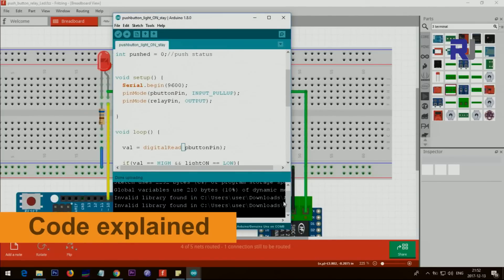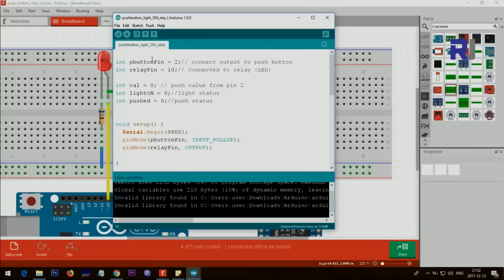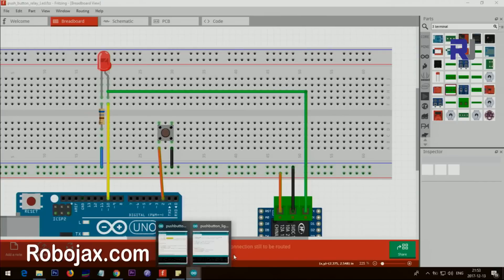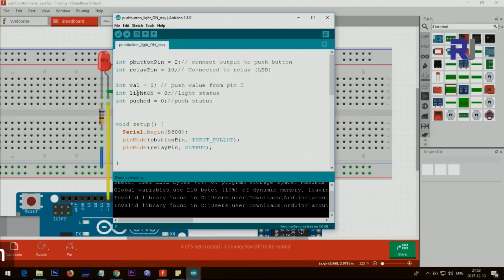In the code, the push button pin is pin 2 and the relay pin is pin 10. You can change these if those pins are occupied — use any digital pin from 2 to 13, avoiding pins 0 and 1. There are variables: the push button value from pin 2, a light-on variable, and a push status variable. Do not change the push status variable or the sketch will not work.